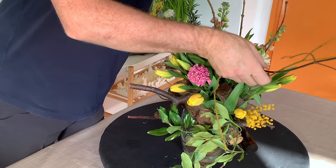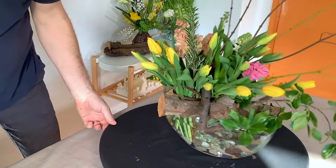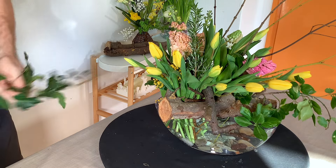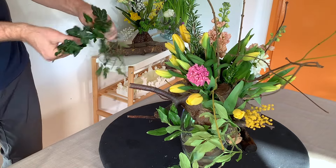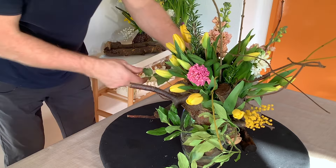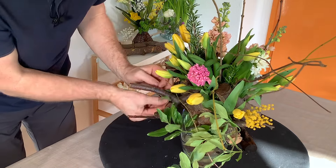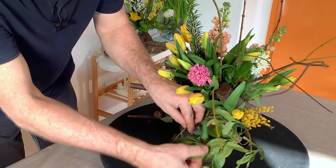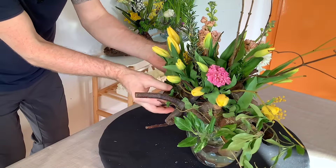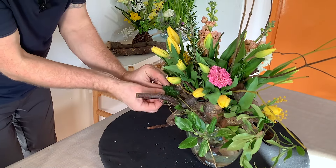The problem with this branch is that it was forking, and the forking is not so good. As you can see, you can really just add whatever you like — whatever you can get hold of as well. So don't feel you have to have exact materials. This is all about the mix of what you can get and what you do have. That little bit of ivy just gives a nice effect, and I'm just catching that onto our branch.